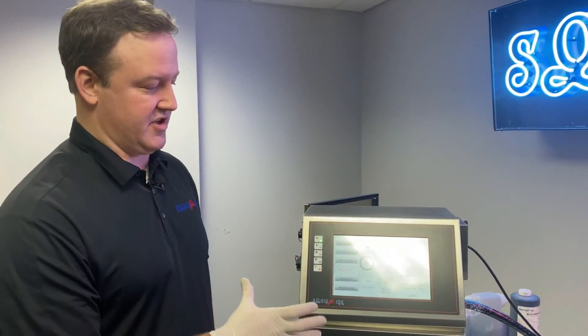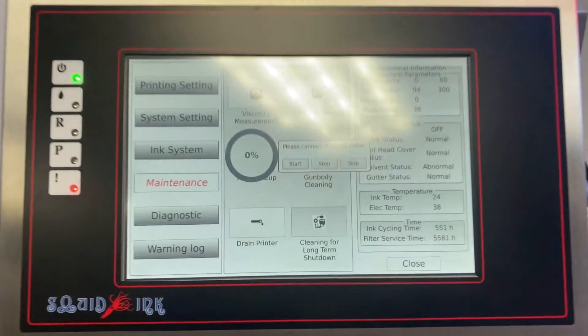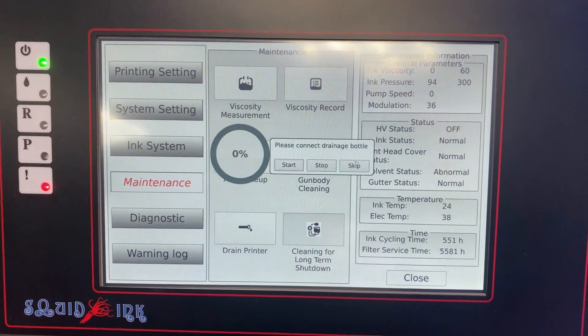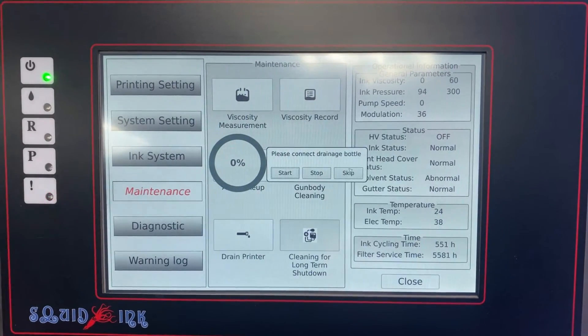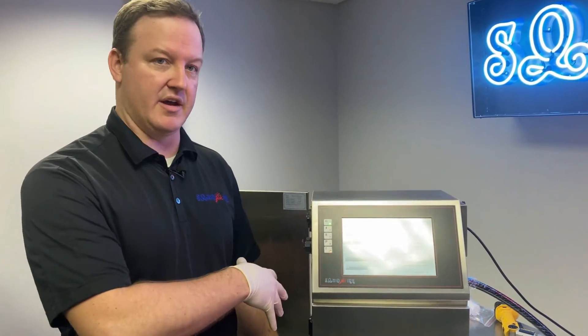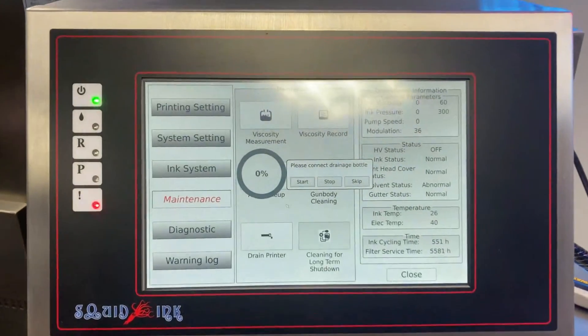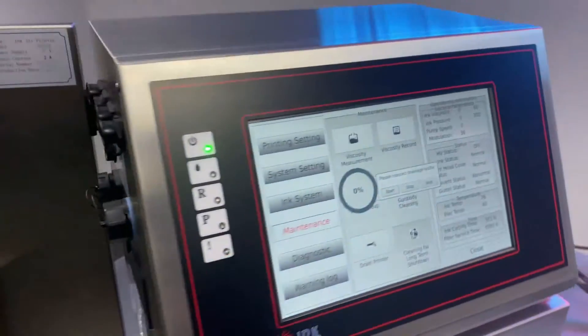When the printer is done with its first cleaning cycle, the display will prompt you to reconnect the drainage bottle. Disconnect the drain line again, put it into the bottle, and we're going to empty the mix tank for the second drain. The printer wants us to pump out the makeup fluid that's been cleaning the system, then we'll do one more cleaning cycle after that. Go back to the machine and repeat the same drain process as the beginning.